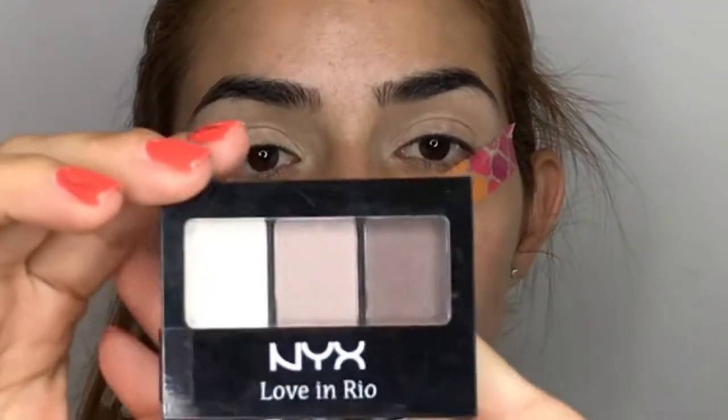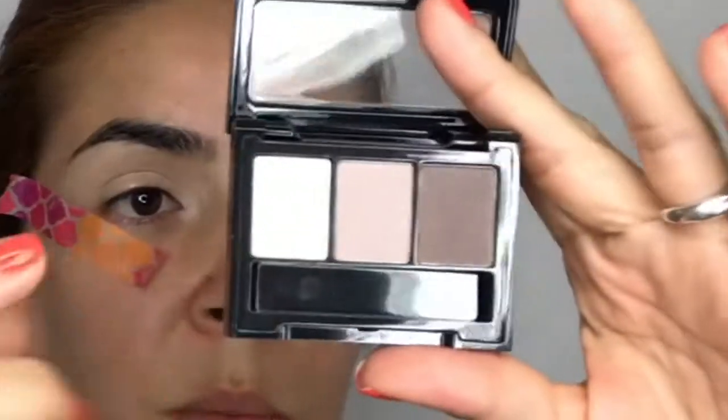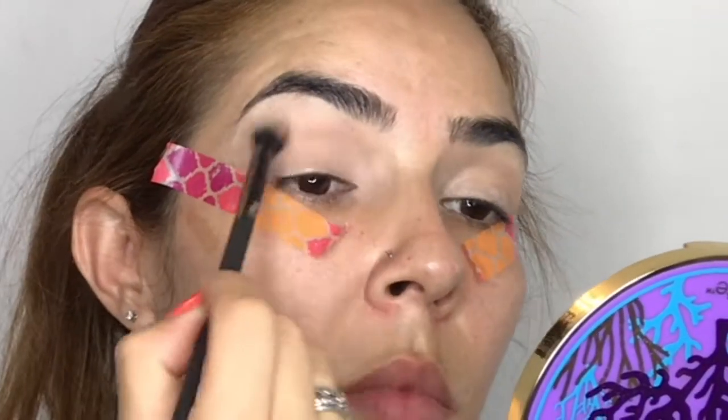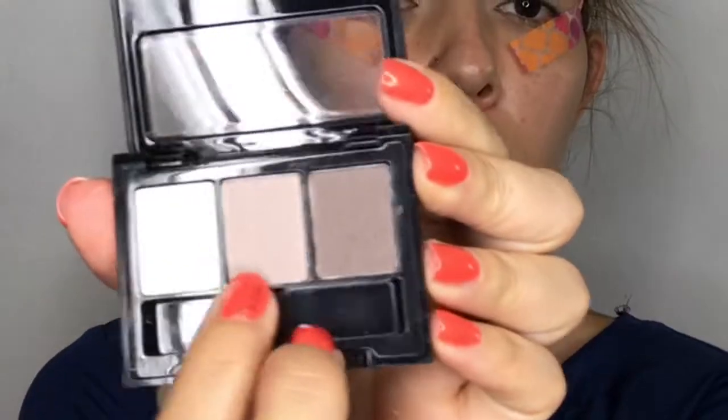I'm going to use my NYX Barefoot in the Sand palette. I apply color number one all over my lid, taking it as high as my brow bone.